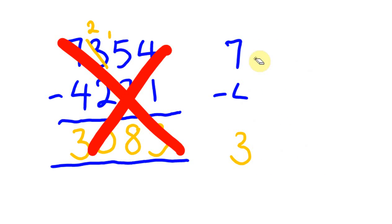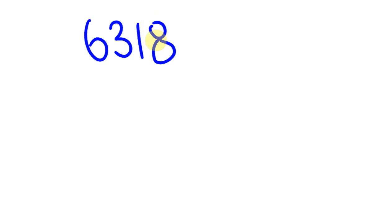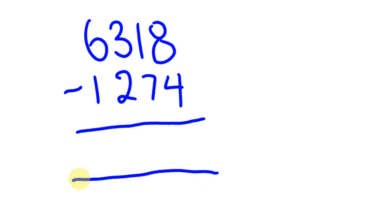Let me give you another example. Say we have 6,318, and I'm going to get you to subtract 1,274. Give it a go — you've seen how it works. Pause it and give yourself a couple of seconds; you should have almost solved it by now. Let's see how you went. 8 minus 4 is 4. 1 minus 7 we can't do, but we can do 31 minus 27. The answer to that is 04. Then 6 minus 1 is 5. Is that the answer you got? Hopefully. Nice and easy.